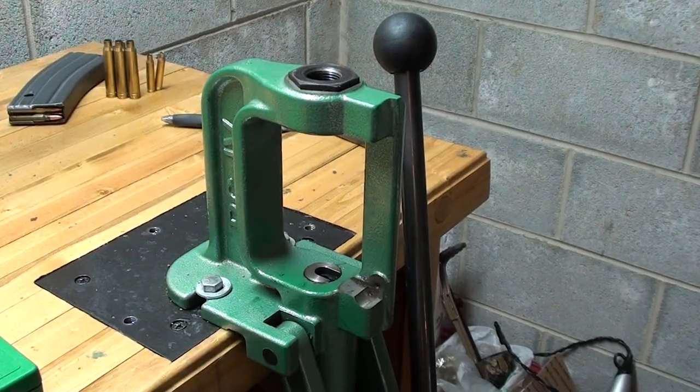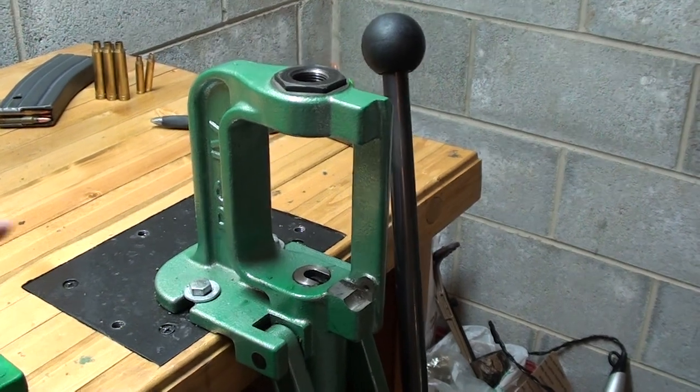I wanted to do a video today going over the basics of reloading for rifle cartridges. Specifically today we'll be loading the .223 to shoot out of my AR as a plinking load. The basic equipment that you'll need just to get started — this isn't for extreme accuracy, this is just a plinking load I use out of my AR. I just wanted to show you the basic equipment, the steps to do it, and answer some questions that popped up when I was getting into reloading.